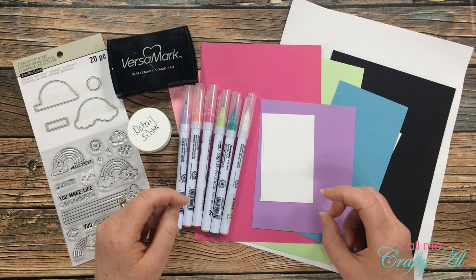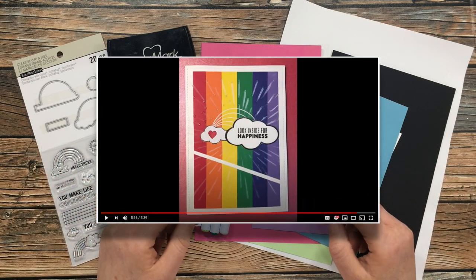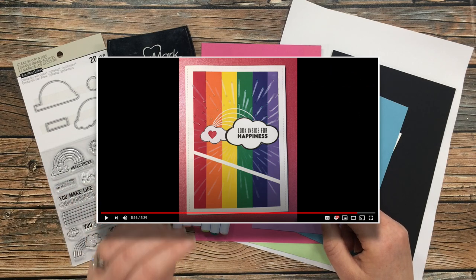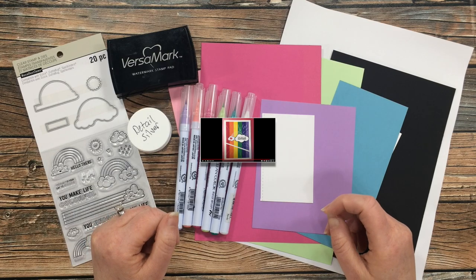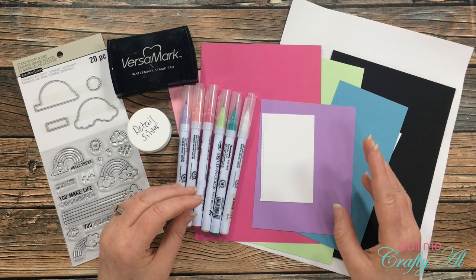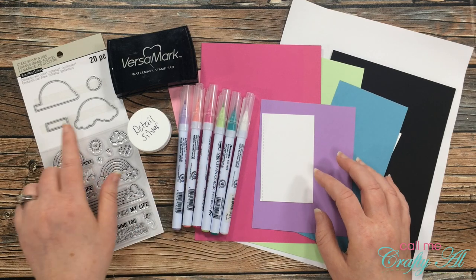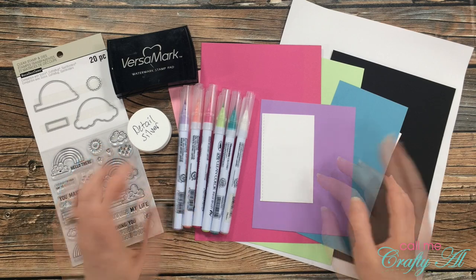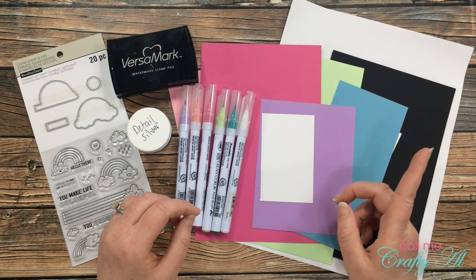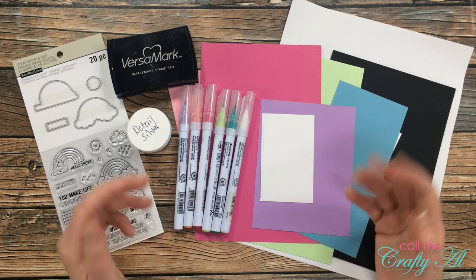For my inspiration today I'll be using the video where Rae created the card you see on screen. I really liked that striped rainbow background and that fun rainbow image on the front. I thought this would be a great card to use up some scraps of colored cardstock and it would give me a chance to use one of my new stamp and die sets. Once you're done here, go watch Rae's video — linked below — to see what I made that inspired her.